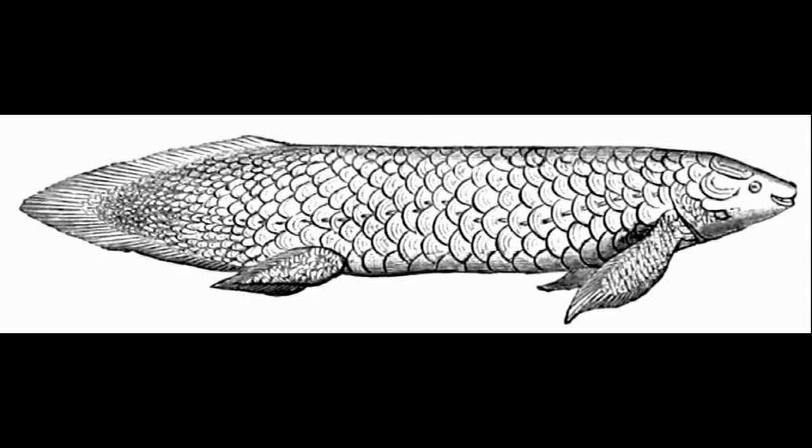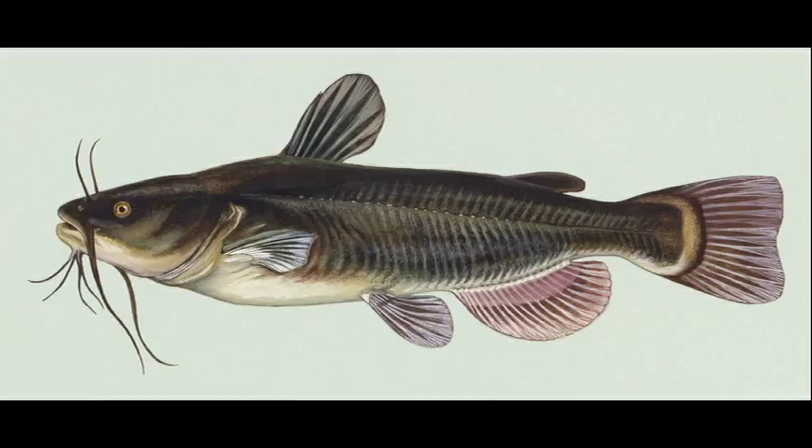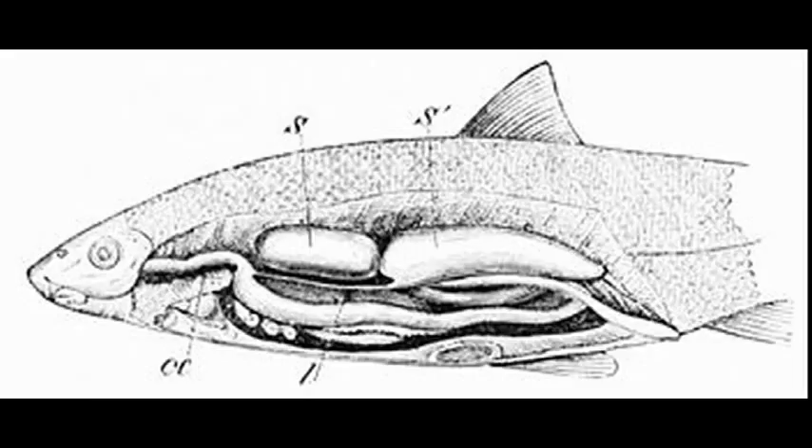Not all fish are unable to breathe out of water. Some fish, like the lungfish and the catfish, are able to stay out of water for long periods of time. Most of these fish can do this using their swim bladder as a primitive lung, as well as the ability to exchange gases through their skin.